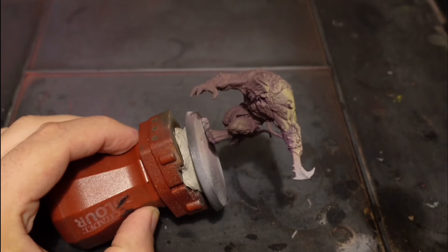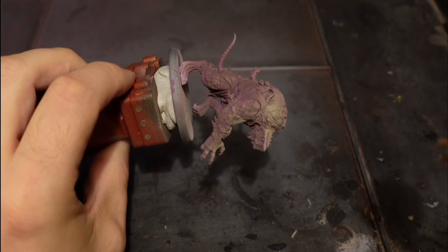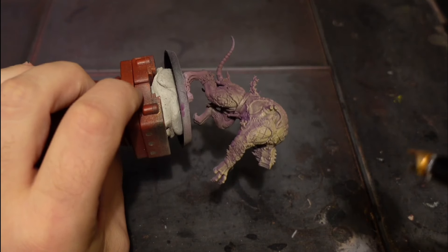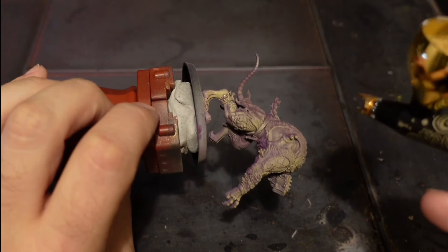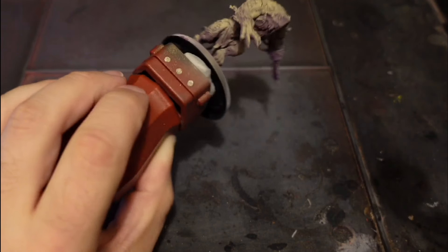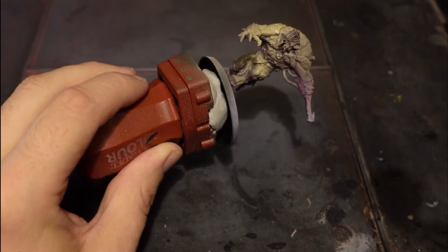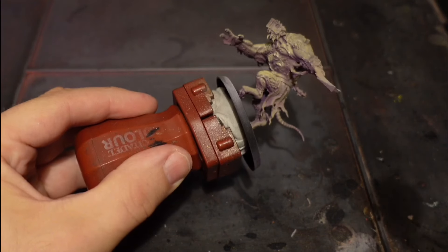Then I use the main highlight, decomposed flesh - same process, and again you can dry brush if you really want to. It's a good paint, kind of like Rakoff flesh if you're familiar with Citadel paints - a nice consistency. I'm actually starting to use it more often for other things apart from skin, it's a really useful color.